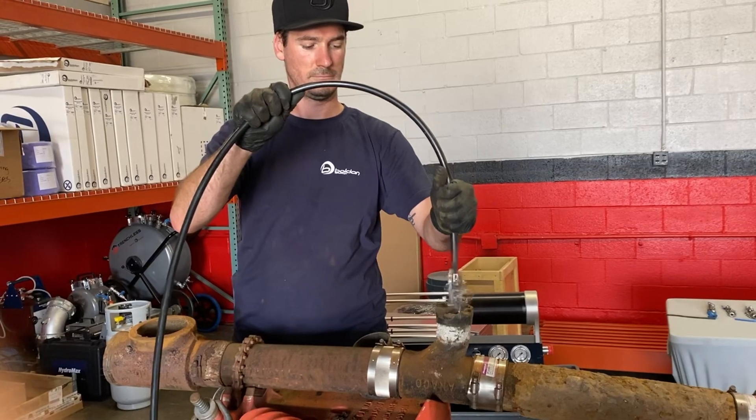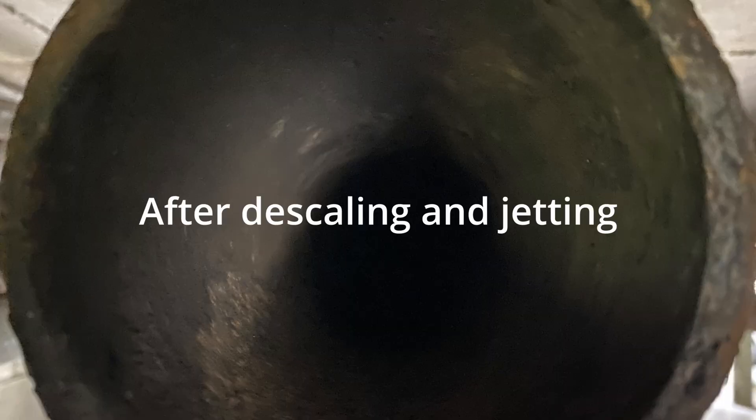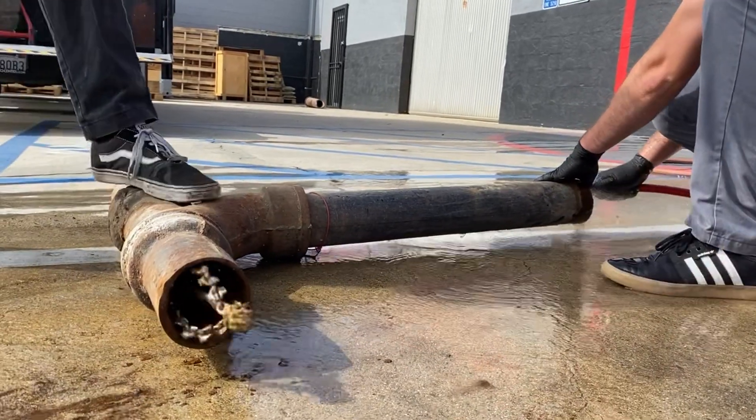The two most common ways to prep pipe to be lined are by using hydro jetters and descaling machines. In most cases, these machines are used in conjunction with one another. For example, you can descale a line to remove all of the buildup and tuberculation, and a hydro jetter would be used to pull out all of the loose scale from the pipe.